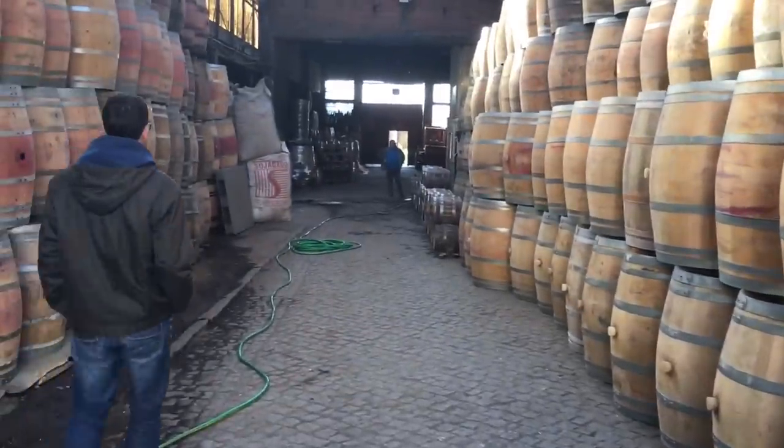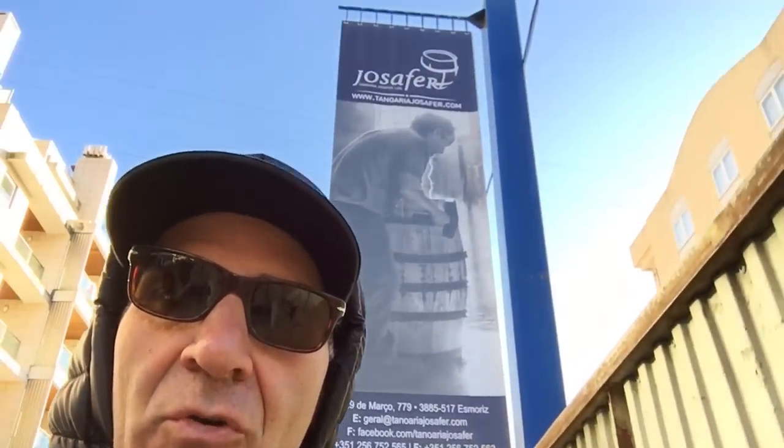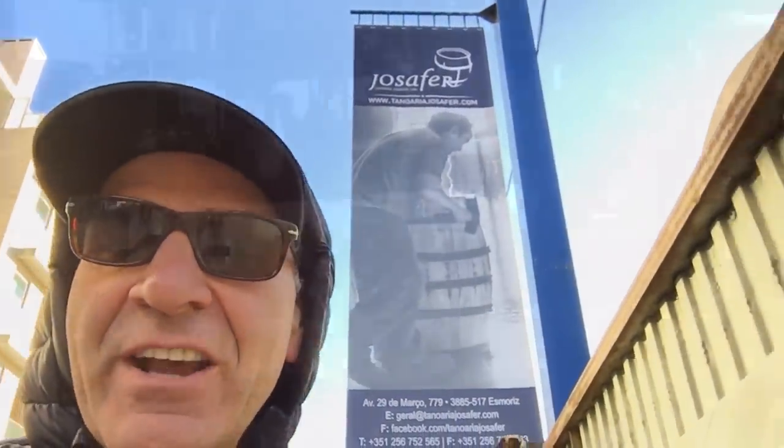They opened it up on a Sunday just to show me how these things are made and you are going to love this. It looks like I'm in Alaska the way I'm dressed, but I'm in Portugal — a little cool day but a beautiful day at Joseph Baer Wine Cask Company. So let's go inside and check it out.